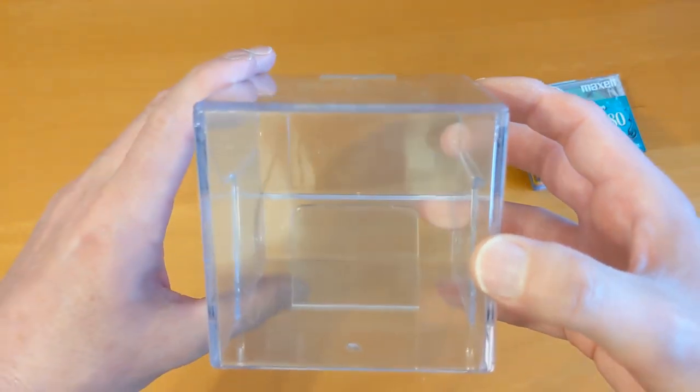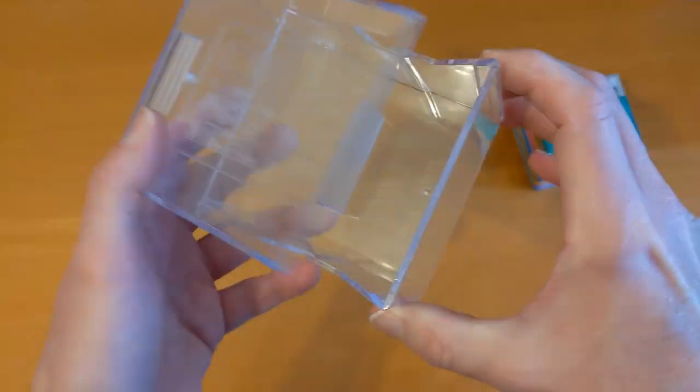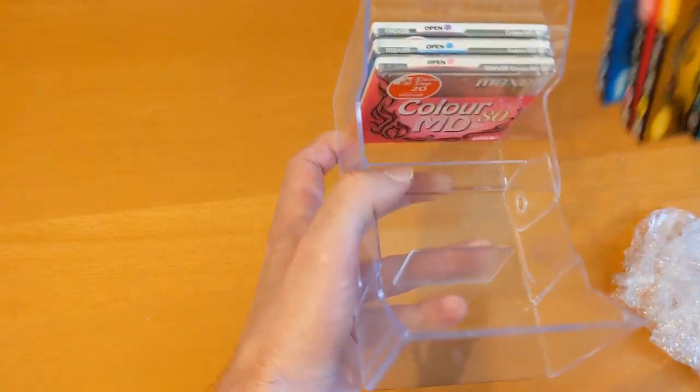It's a bit scratched up but I don't think it's cracked, so that's handy. Although with my new mini disc storage system I might move away from using the boxes — maybe have one box on the desk at a time.